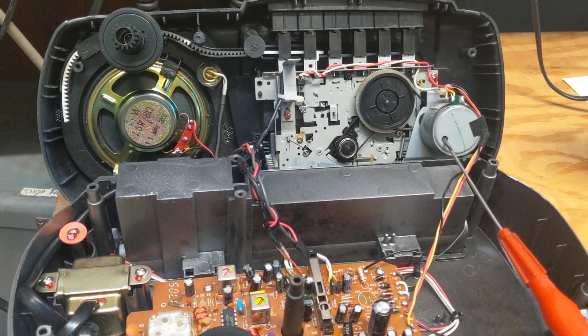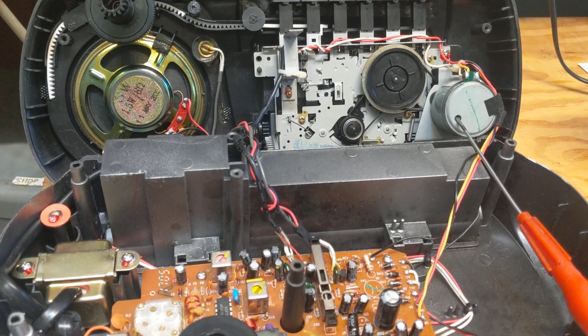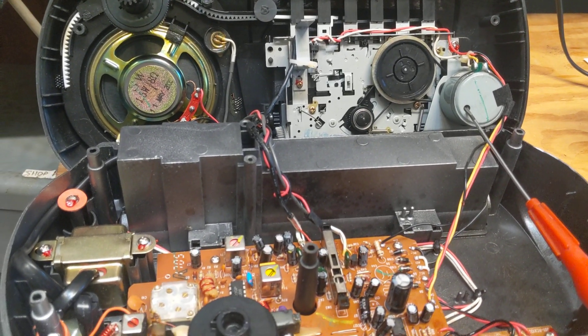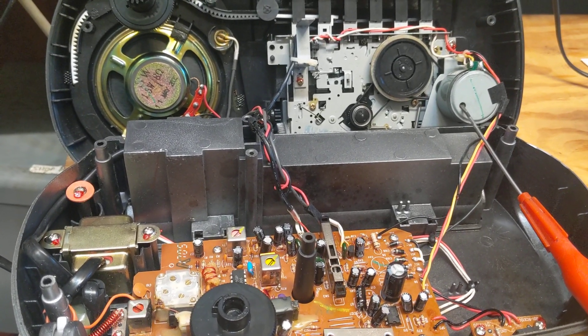A woman just brought in this little AM-FM cassette player, and she wanted to know if I could figure out why the motor speed was going so slow. Normally I don't work on something like this, but it sounded like it could be a simple problem. So I went ahead and opened it up.